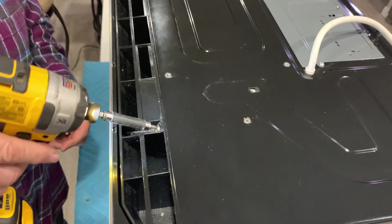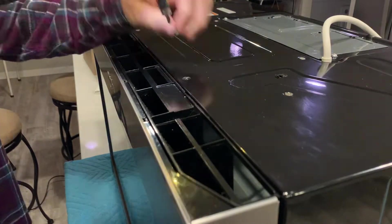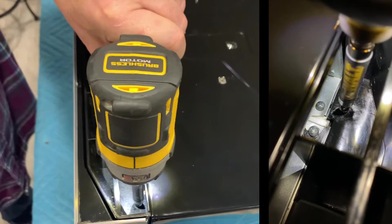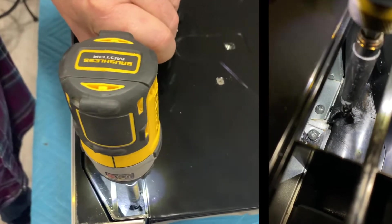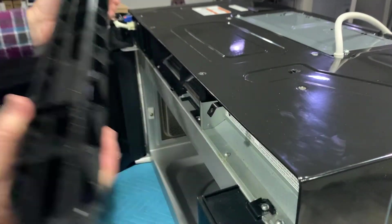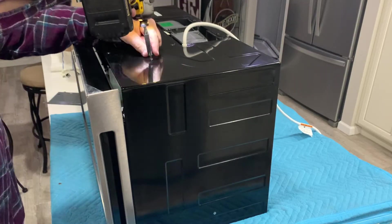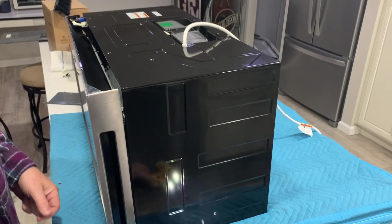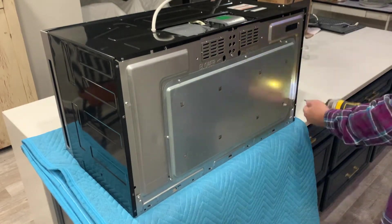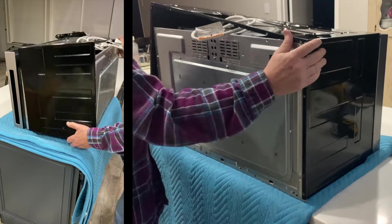After flipping the microwave back upright, we need to remove the exhaust vent before we can strip the metal case off. This microwave is currently set up to recirculate the air, so we didn't have to worry about any ducting. This last screw was hiding in the vent. And you guessed it — more screws! Now we can strip this microwave and see what's inside.